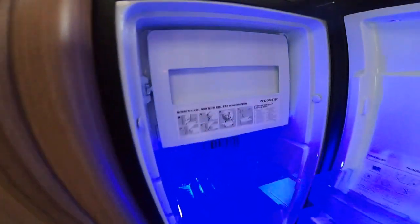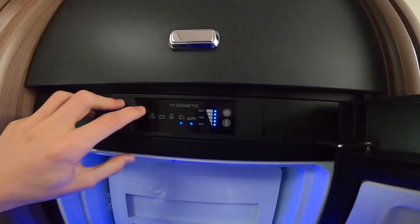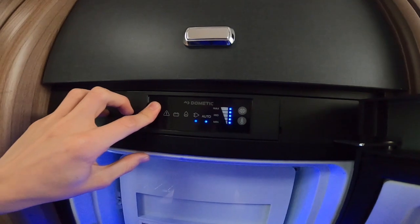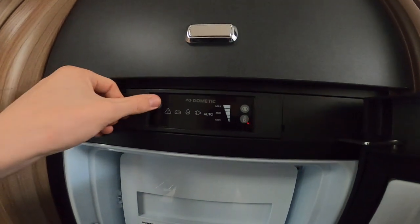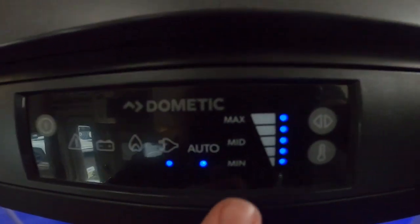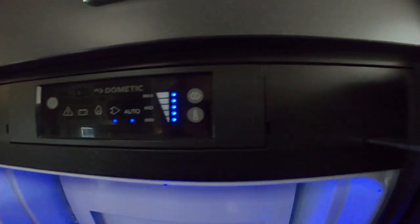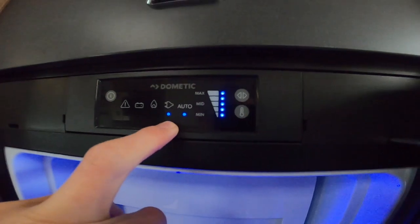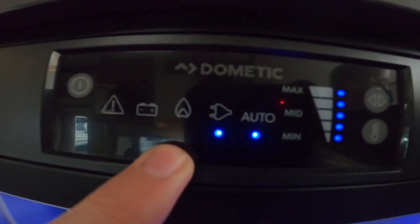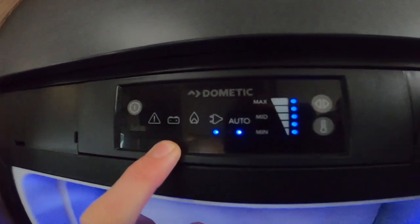Across from the sink area you've got your fridge. To operate it, there's an on/off switch — press and hold to turn it on and off. This is an automatic energy selection fridge, so it automatically picks the best source. We're hooked up and the gas is on, so it's picked hookup. The plug symbol is hookup, the flame is gas, and the battery symbol isn't your leisure battery — it's a 12-volt feed from the alternator when the engine's running.